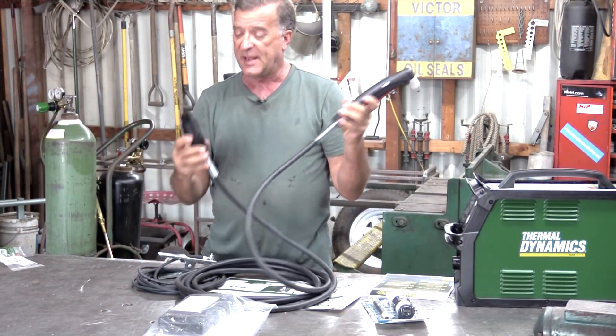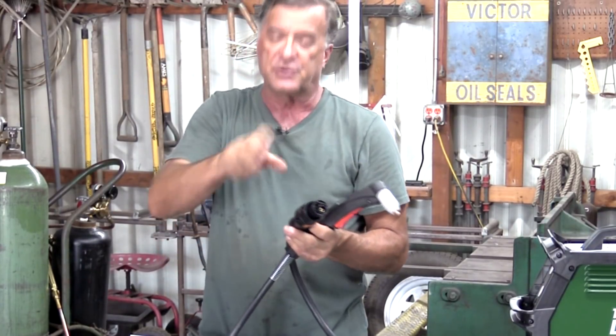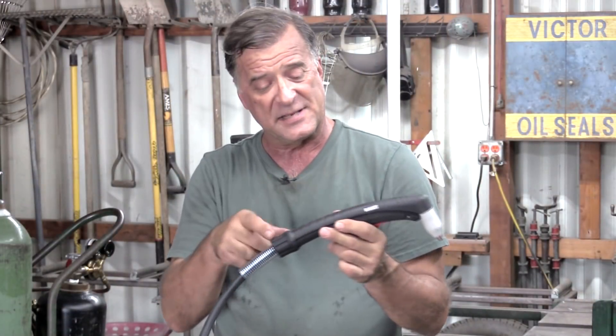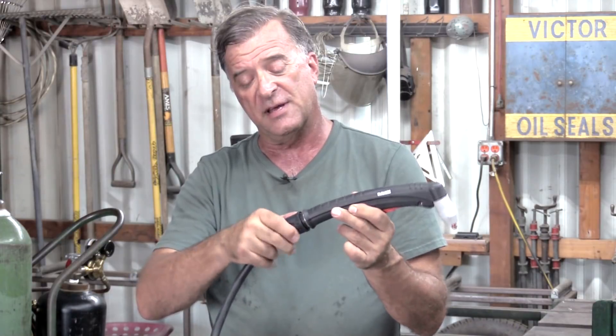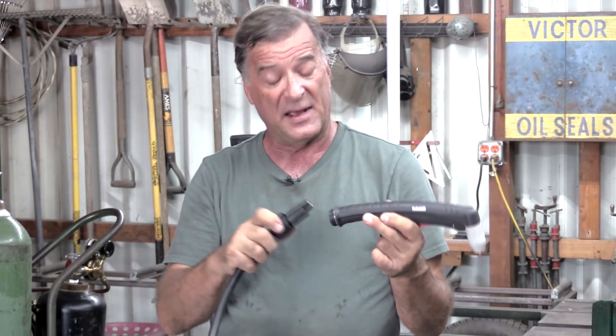And then a decent looking ground clamp. Here's your torch with the cable. I thought this was kind of fascinating — instead of having to screw it in, this is more like a quick disconnect. And look at this end where the torch gun is — you can just unscrew this and it unplugs. So if something happened to the torch body, if you stepped on it or dropped a piece of steel on it and broke the body, you could just replace the body itself. You don't have to replace the whole cable. Not a bad idea.